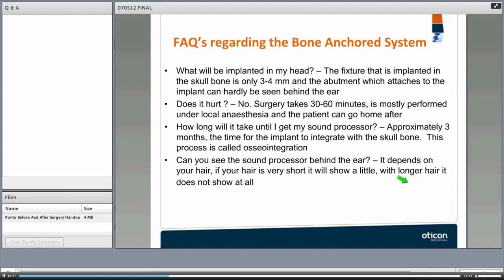As for fitting the sound processor — also called loading — it is typically three months from the time of implantation, giving time for the skin to heal and for the implant to integrate with the skull bone. If skin responses are good, patients can be fitted much earlier — some clinics fit as early as six to eight weeks. Whether the sound processor shows behind the ear depends on hair length; with longer hair it does not show much.